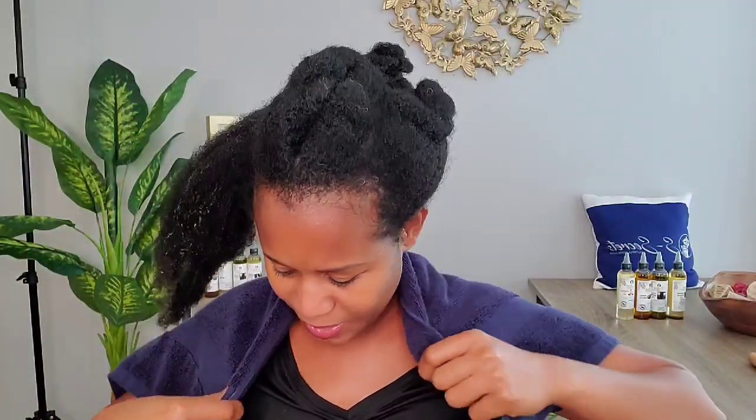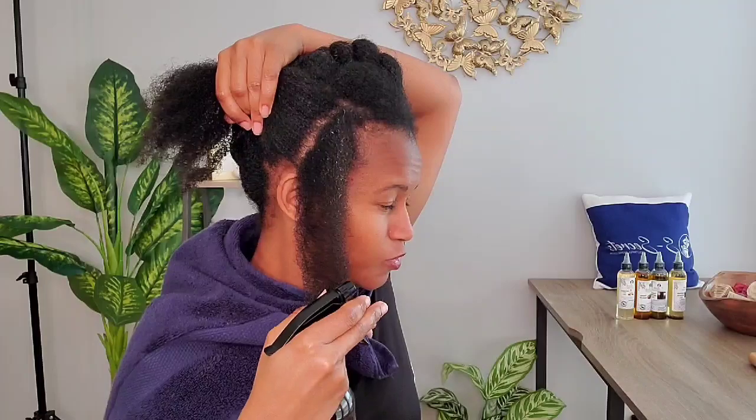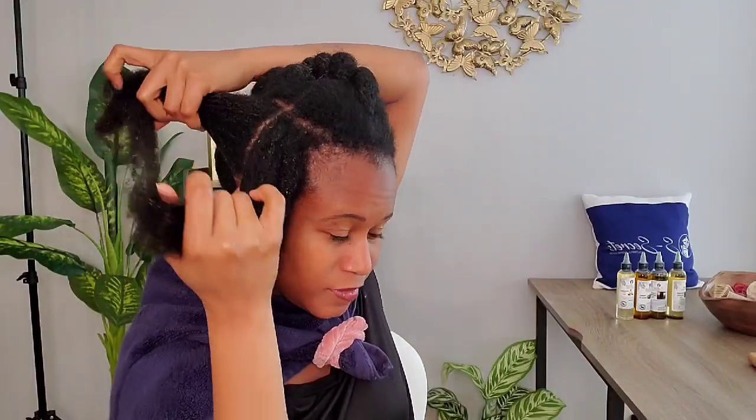I'm just going to moisturize my hair a little bit so it's easy for me to part in sections, because we don't want any breakage — so we cannot work on completely dry hair. I forgot to put my towel on, let me put that around me quick. I'm wearing a dark shirt so I don't really mind, but I just don't love it dripping on me. I'm going to start parting my hair in very small sections to focus the treatment on my scalp, and then we'll do a scalp massage after that.